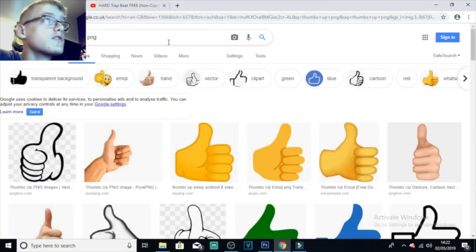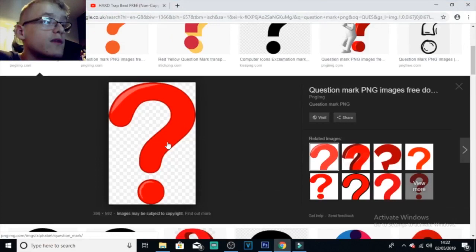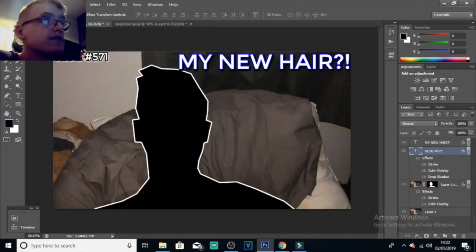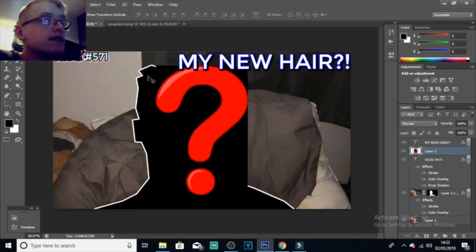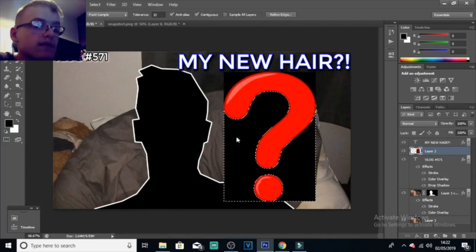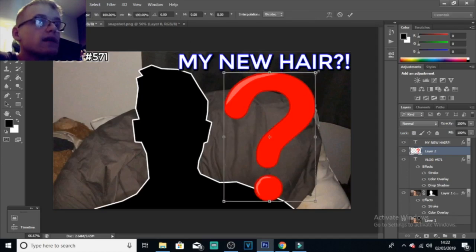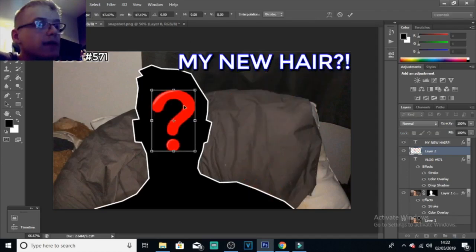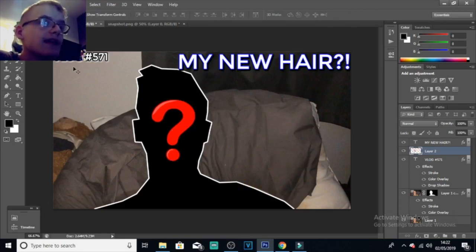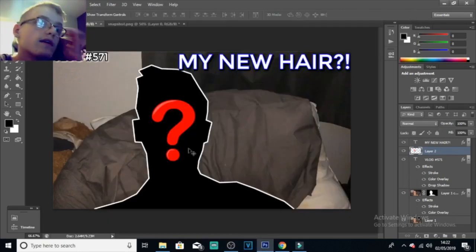I'm going to add some pictures onto this. I'm going to Google 'question mark PNG' — make sure it's PNG. Click on it, copy the image, go back onto Photoshop, go to Edit. Use the selection tool to select the black areas you don't want in the image, press Delete, then Ctrl+D to deselect those pixels. Press the move arrow, click and drag — make sure you press Shift as well — to resize it a bit bigger and move it to the middle. That looks about right. This is a simple thumbnail.